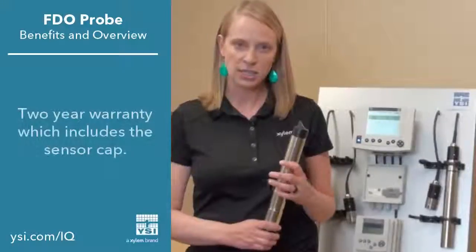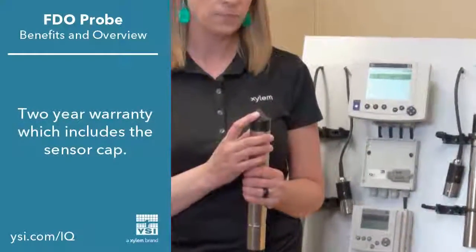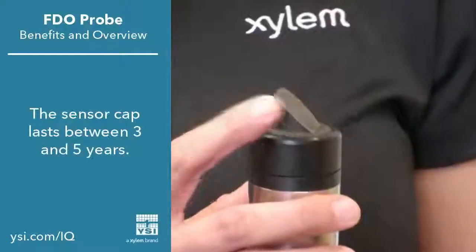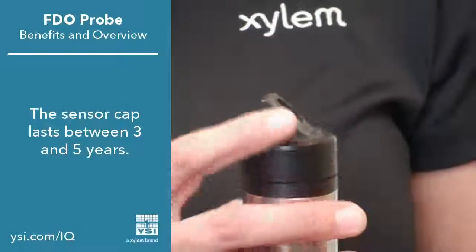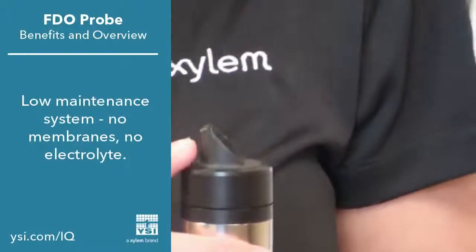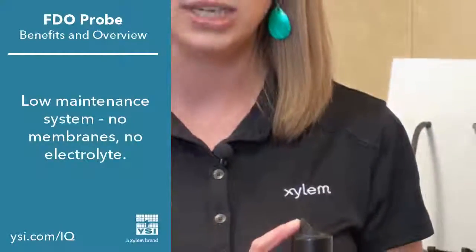The FDO probe comes with a two-year warranty. That two-year warranty extends to the sensor cap as well. The optical sensor cap will last 3-5 years and only needs to be replaced when necessary. So you no longer have to replace membranes frequently and change out electrolyte. This really minimizes the amount of maintenance required to get good dissolved oxygen readings.